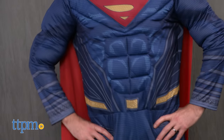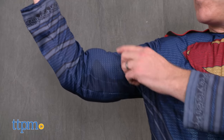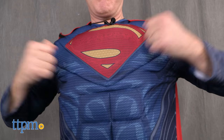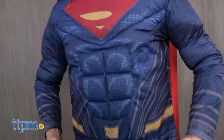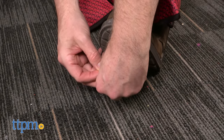This is a one-piece padded jumpsuit costume with boot tops and a cape that's based on Superman's suit in the movie Batman V Superman: Dawn of Justice. The upper body of the costume has padded biceps, shoulders, chest, and Superman's signature six-pack. The boot tops are attached to the legs and have straps that go under your feet.